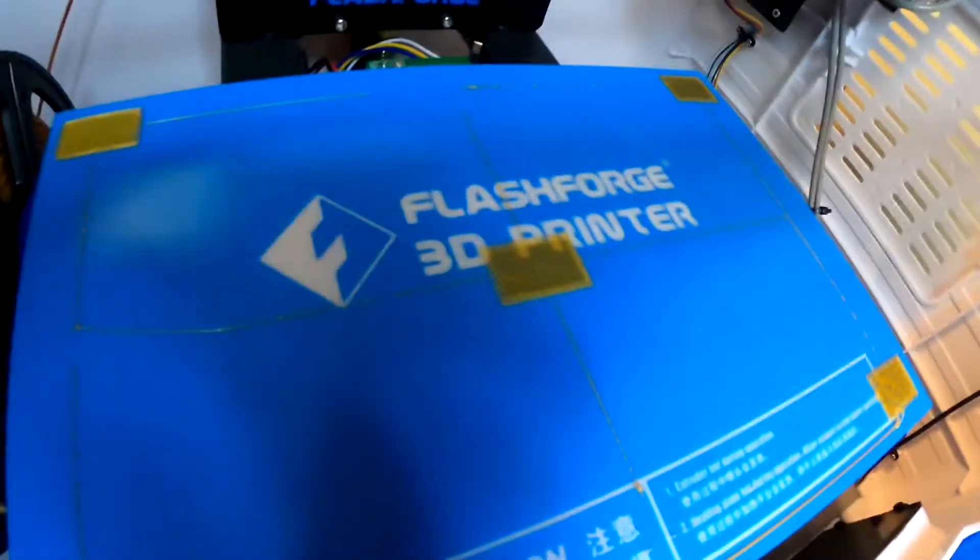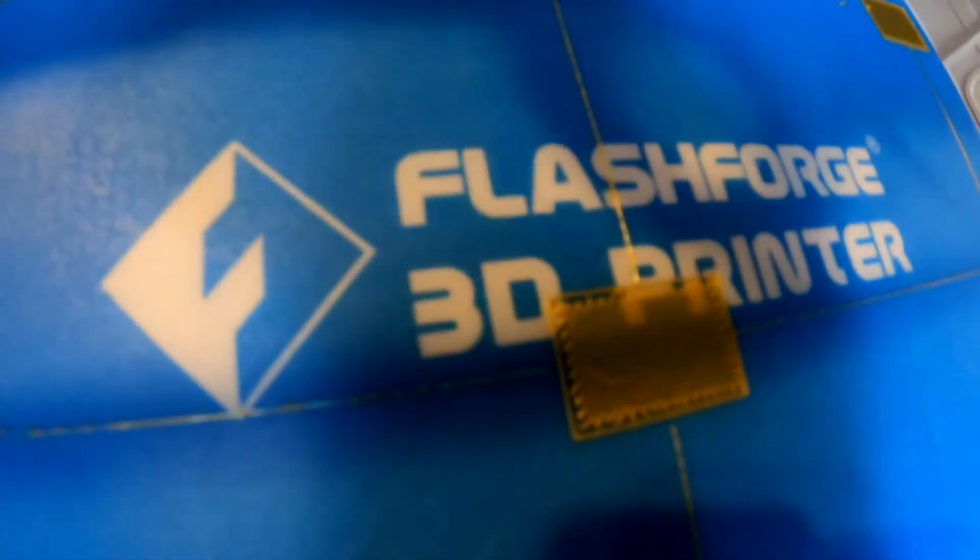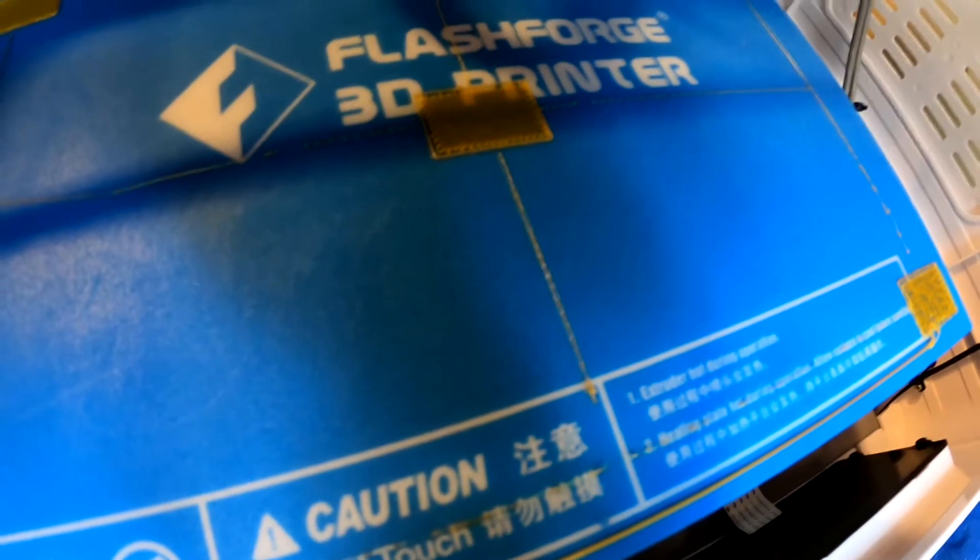Here's our second try. These ones in front still look like they have the same problem, so let's try lowering the bed a little and see if that helps. The ones in the middle and the back look fine. The single extrusion line in the back looks okay, but there's still this little bendy thing here. Let's try lowering the bed in front and see if that helps.